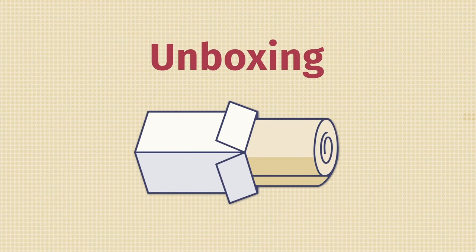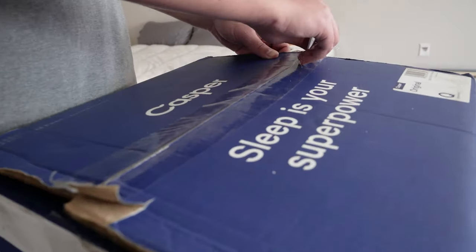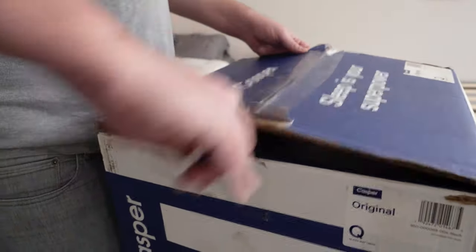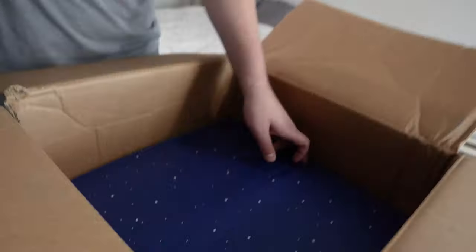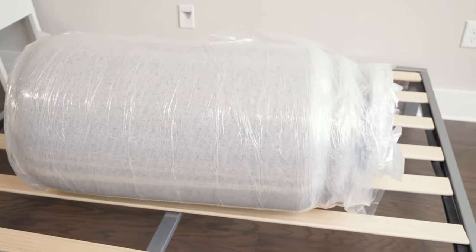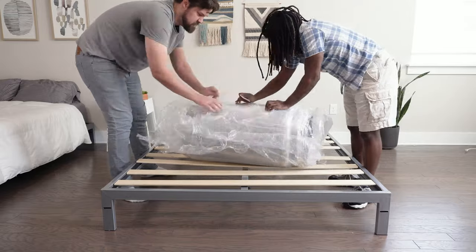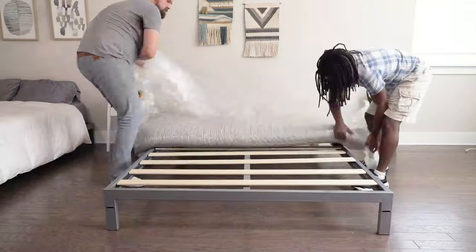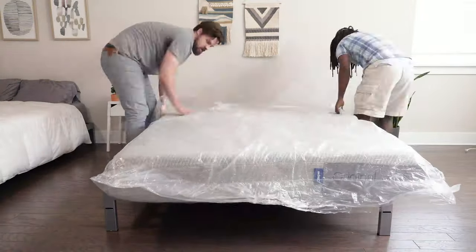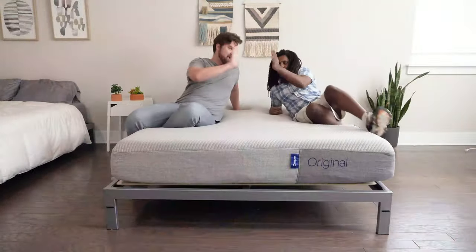The Casper Original Mattress is a bed-in-a-box mattress — it's going to come to your house in a cardboard box. How do you unbox it? First off, ask a friend for help, as these boxes can be quite heavy and you don't want to hurt or strain yourself. Bring the box inside and into your bedroom, open up the top, and take out your rolled-up mattress. Place it on your frame or foundation and slowly, carefully cut through the layers of plastic — you don't want to damage your brand new mattress. Then give it about 24 to 48 hours to completely off-gas and expand, and you're good to go.